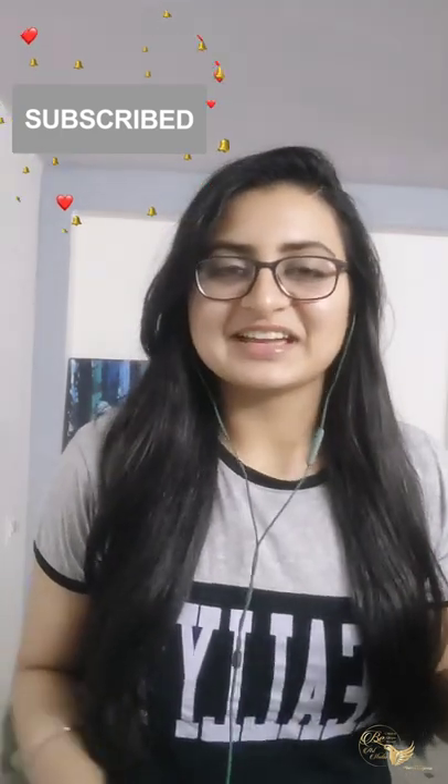If you want any art piece of your own or you want wall art on your walls, you can simply mail or Instagram me — the link will be given in the description box below. Don't forget to hit the bell icon, like, share, subscribe, and have a great rest of your day, guys. Thank you so much for watching. Bye.